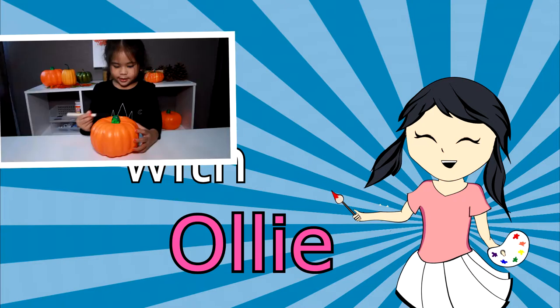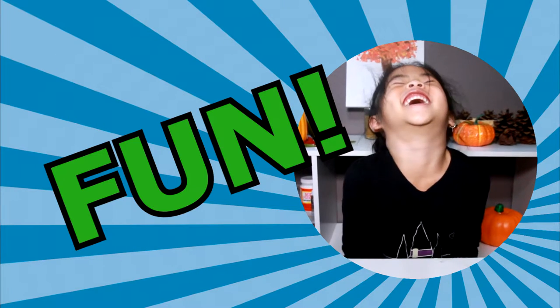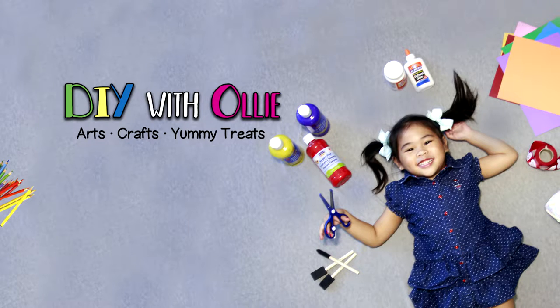DIY with Ollie! Arts, crafts, yummy treats. Lots to do, lots to eat. Come and join in the fun. Let's get making, let's get baking, let's get arty and messy! DIYwithOllie.com